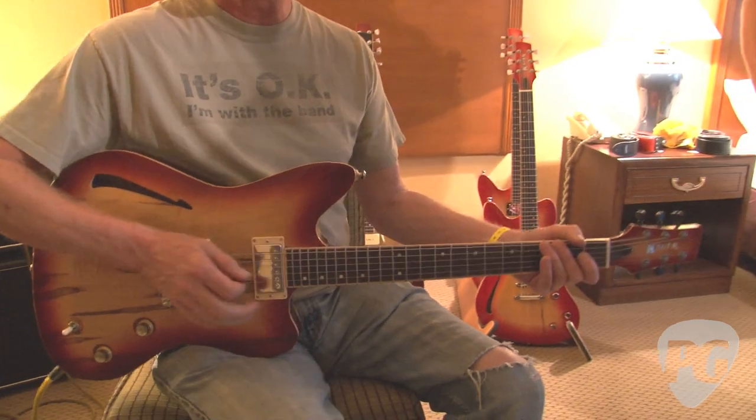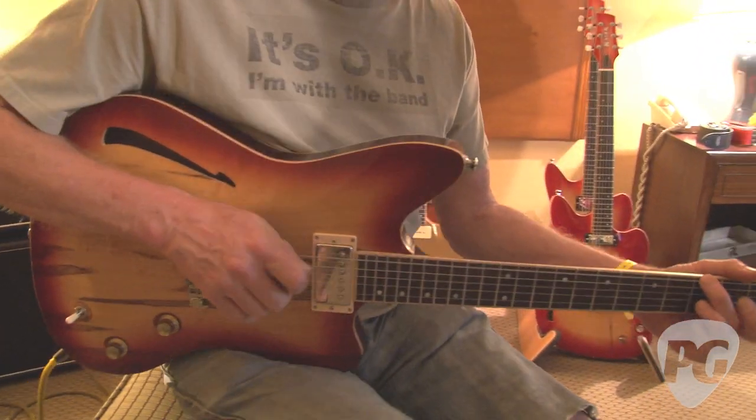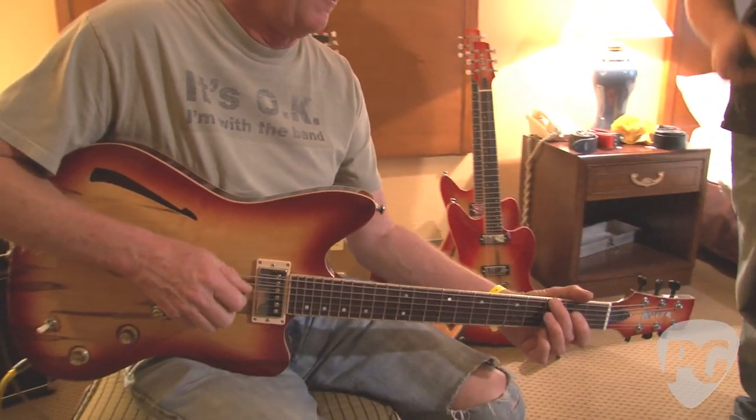Great guitar. It might be a happy disappointment to Doug, but I'm just happy — I like it. That guitar probably won't be for sale; I like it too much. It's going to get 'prototype' written on it and have to stay on the wall.